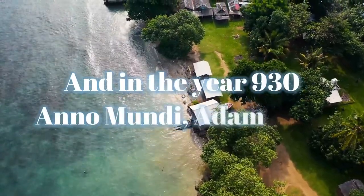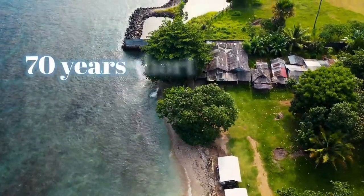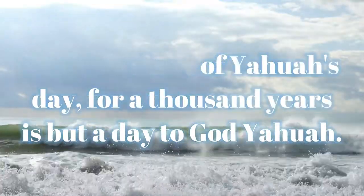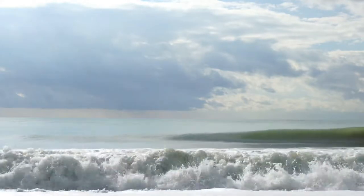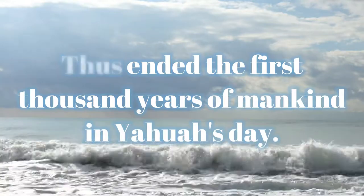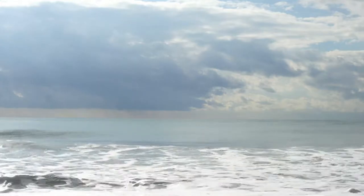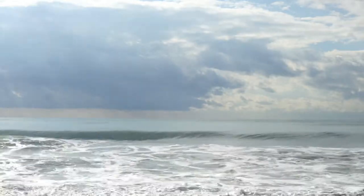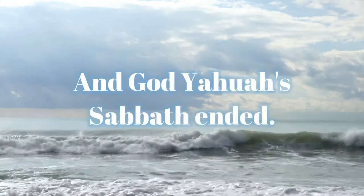And in the year 930 ano mundi, Adam died — seventy years short of Yahuwah's day. For a thousand years is but a day to God Yahuwah. Thus ended the first thousand years of mankind in Yahuwah's day. And God Yahuwah's Sabbath ended.